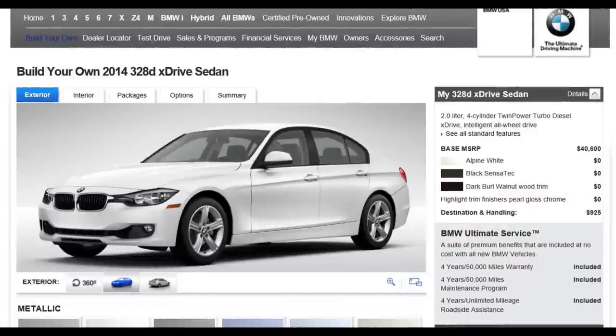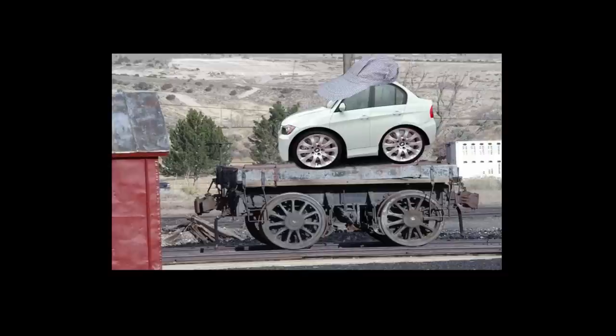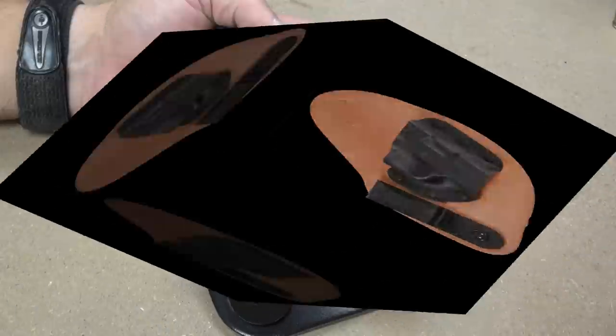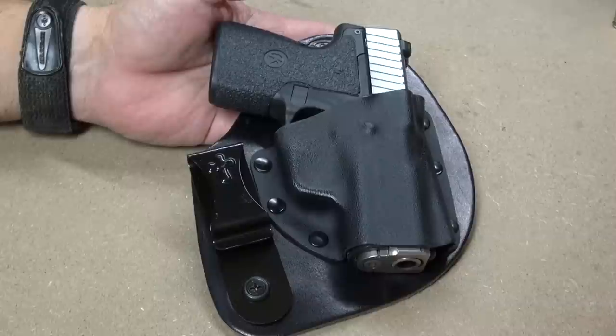You can order a brand new shiny BMW — the ones made in Germany — wait for it to be scheduled for production, wait for it to be built at the factory in Munich, transported across Germany by rail, shipped over the Atlantic Ocean by freighter, processed at the port, and finally delivered to you, all in less time than you can get a new Crossbreed holster. So you order a Crossbreed holster, and when it finally does arrive — if you still have the gun that you ordered it for...